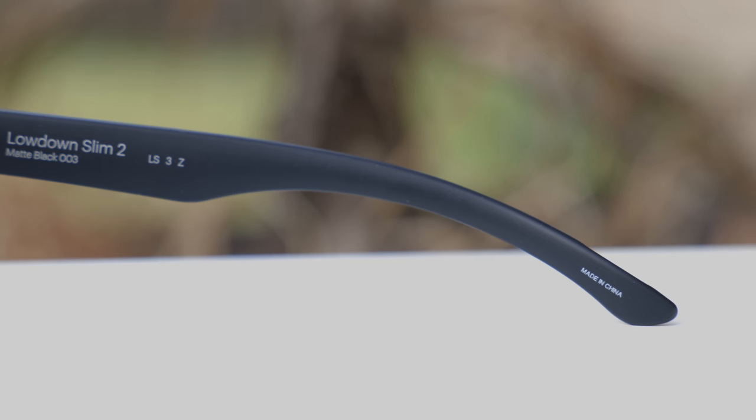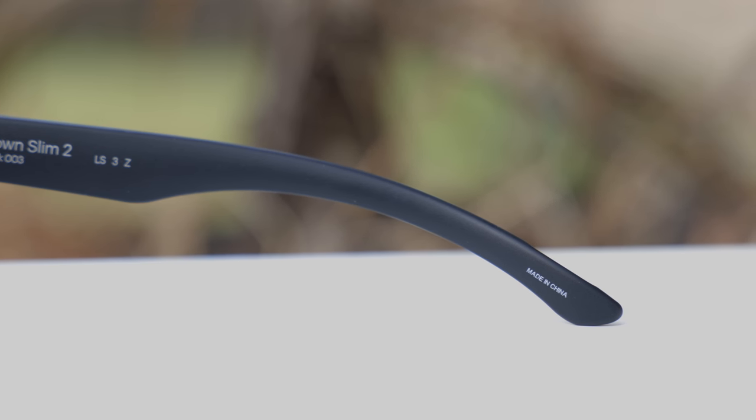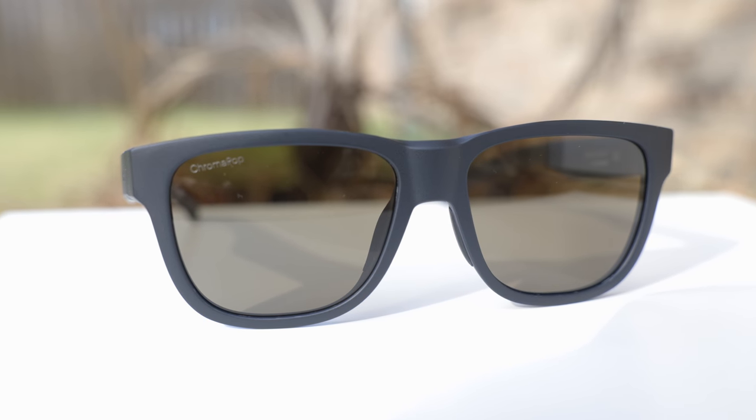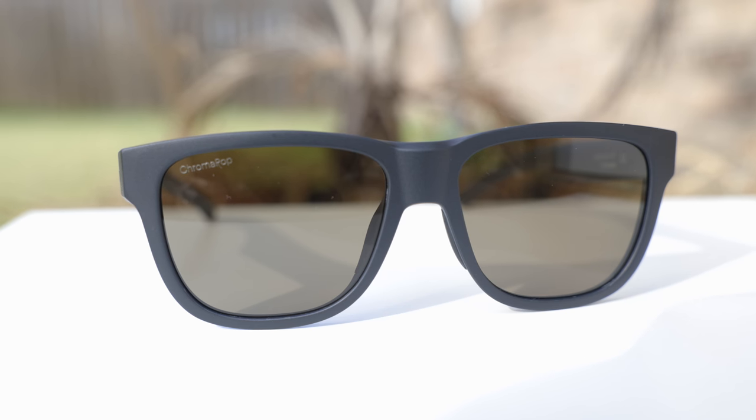These sunglasses are made in China, but nowadays almost all Oakley sunglasses are made in China as well, so that's kind of to be expected. The build quality feels pretty decent — just as good as a pair of Oakley sunglasses or a lot of other brands in this same price point.